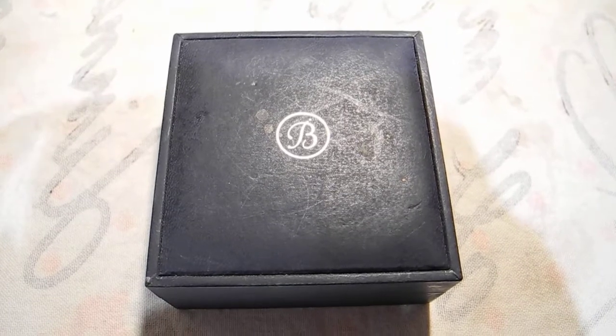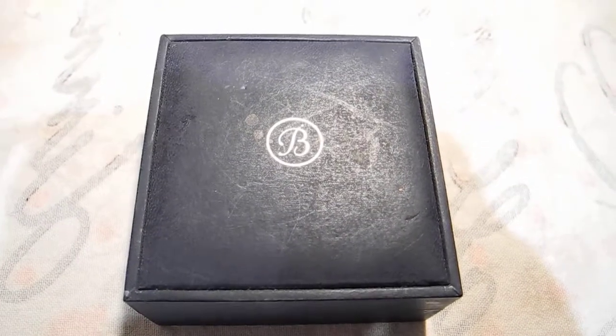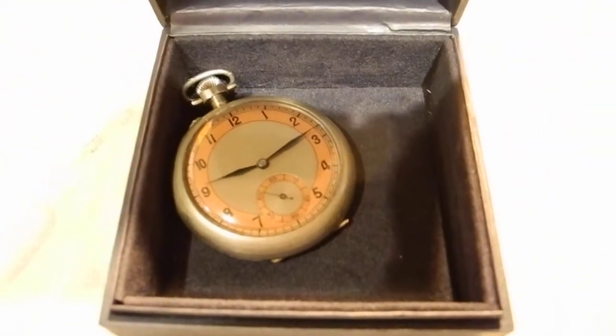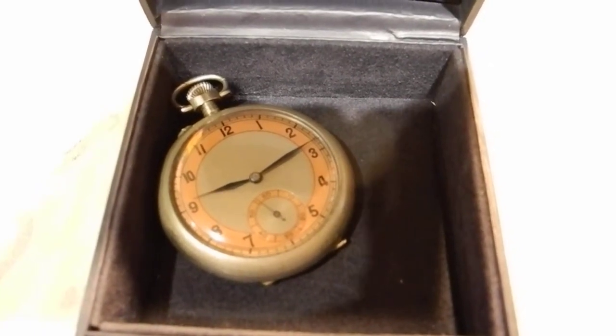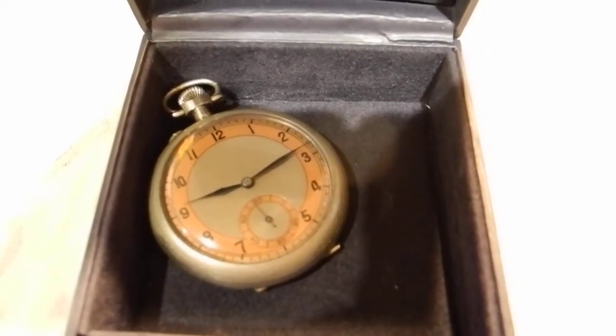So what we're going to do is open the box. Let me put the camera down. Right, there it is. It's a French pocket watch. I would imagine it was made about 1920 because it's got a pin set movement in it. There it is.